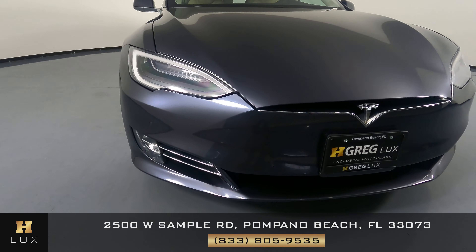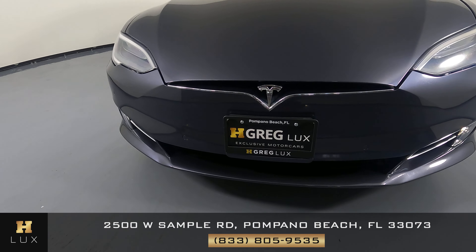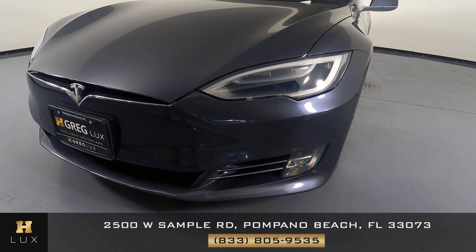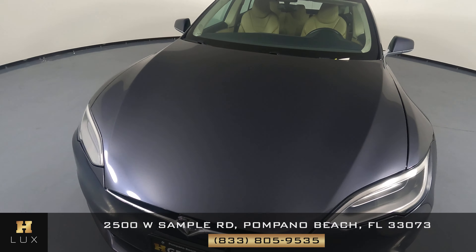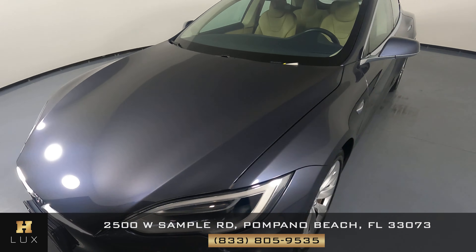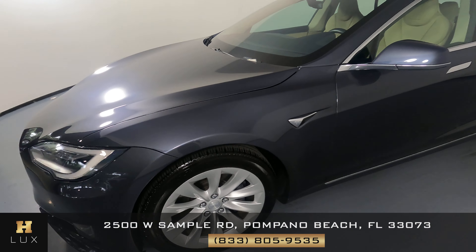First, we'll be going panel by panel. We're going to start with the front bumper. Let's take a look at the hood of the car. I don't see any scratches or dents here at all in the front. That looks good.